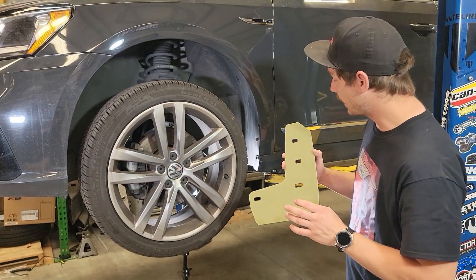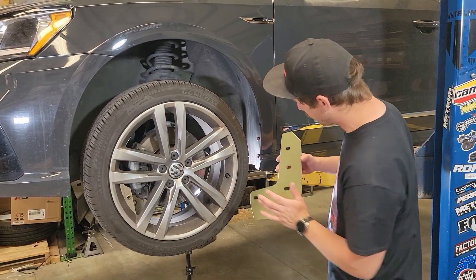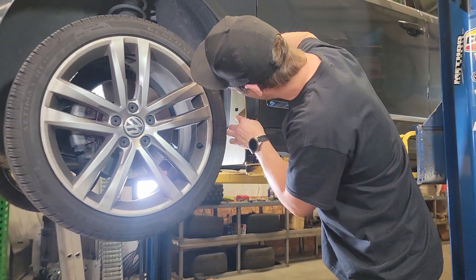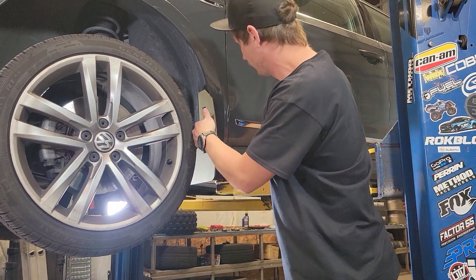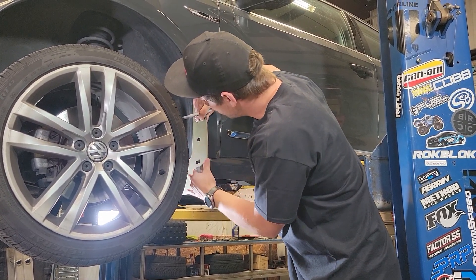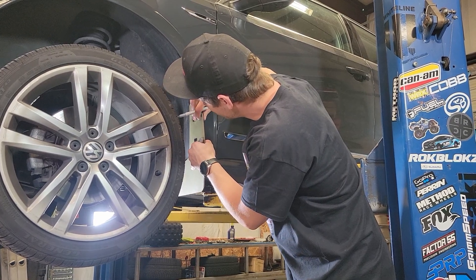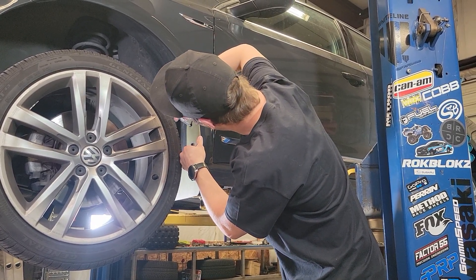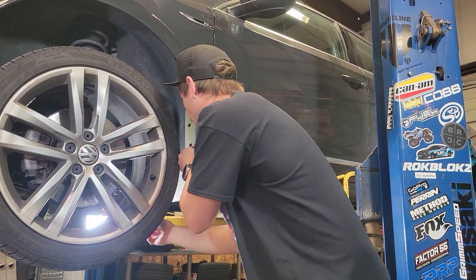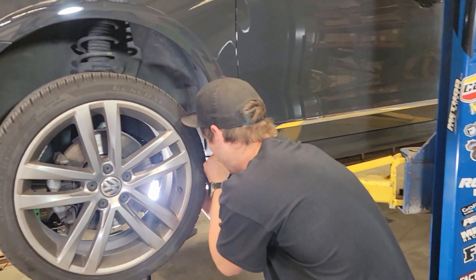So now we're just going to take our flap and use those OEM screws as a guide. We'll align the heads of those screws with the holes on the flap. We're going to have it adjusted all the way out, then mark the liner right there and all the way in here.